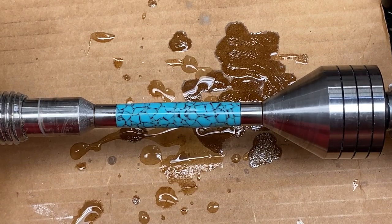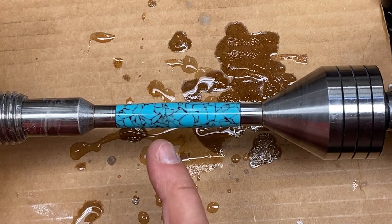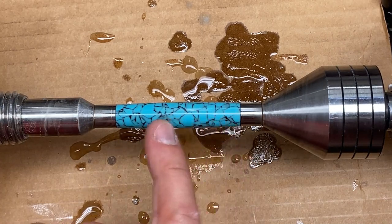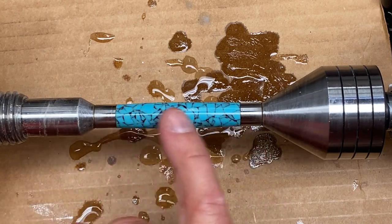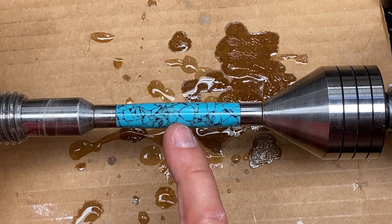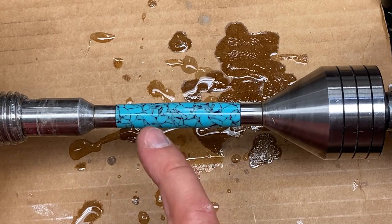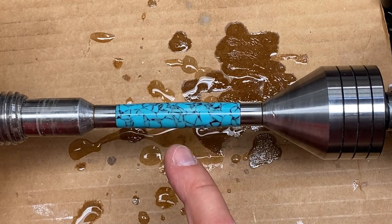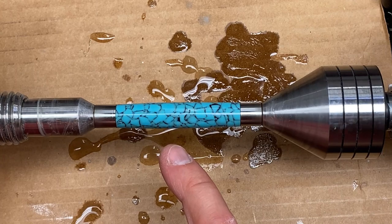I just finished up with the micro mesh and dried the blank off. What I'm doing is searching and looking for any scars I can see. You see the light reflecting on top of the blank? It's a nice clear line — that's how you know you've got a nice finish. If you watch that line as you rotate the blank slowly, you'll see scratches come into focus when they hit that light. I'm just rolling this over and checking it out, and it looks pretty darn good.